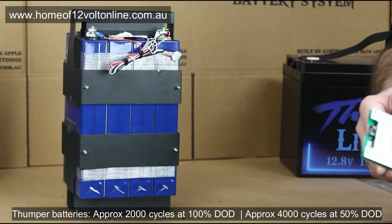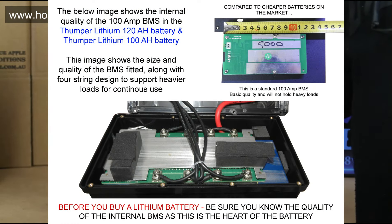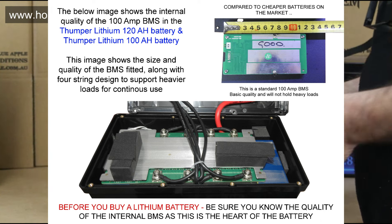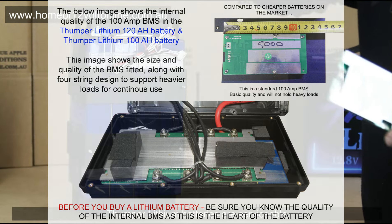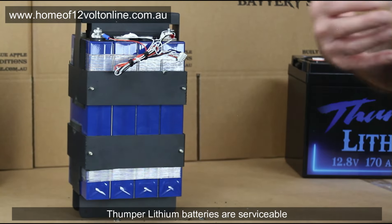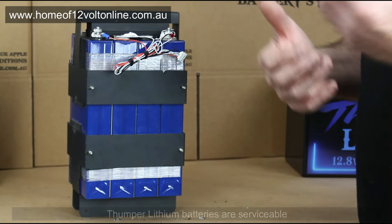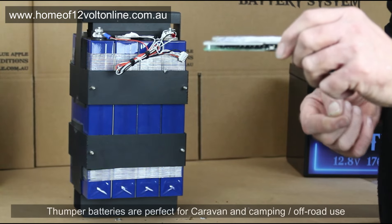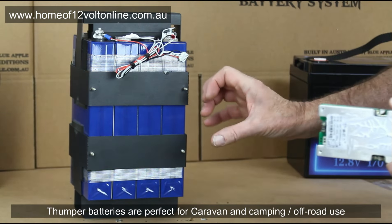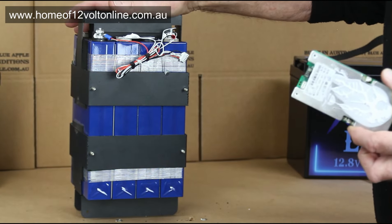On cheaper batteries, the battery management system burns out long before the battery does. If you have a problem with a Thumper battery, the battery management system — which is ten times larger — is replaceable, giving the battery a real 10-year lifespan. On cheaper ones, you can't replace the BMS and you can't remove the batteries; they're just put in with cardboard and pieces of polystyrene foam.